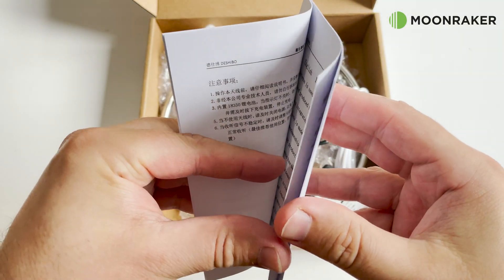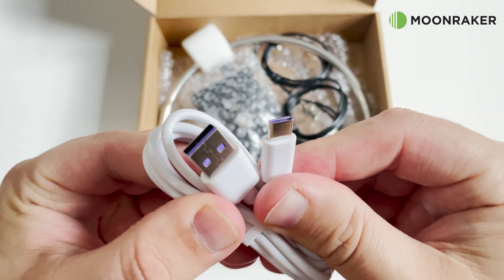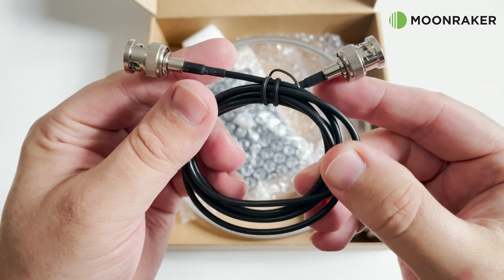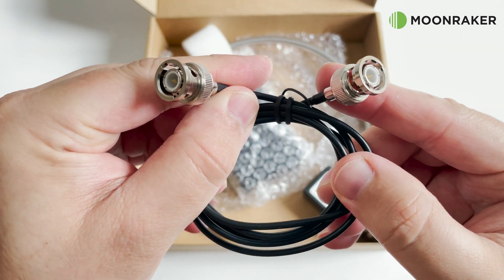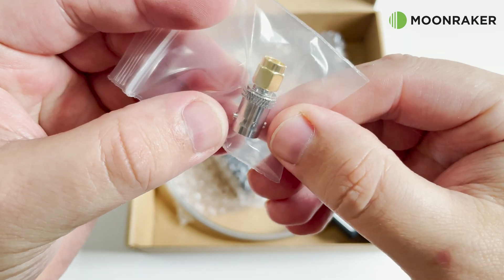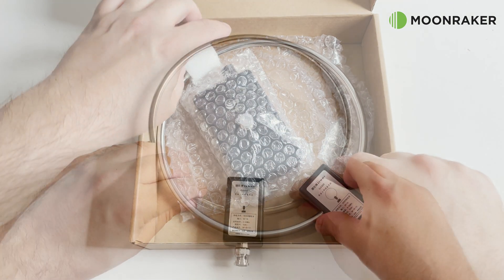Also in the box we find a USB to USB-C cable, a 3.5 millimeter to BNC cable, a BNC to BNC coax cable, and an SMA to BNC adapter — all to help connect the GA450 to your radio receiver or SDR.